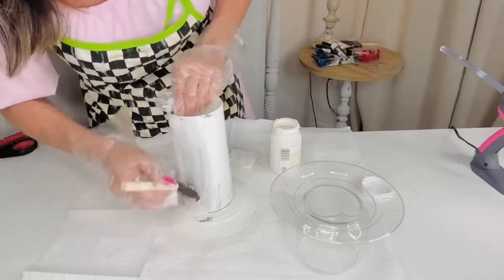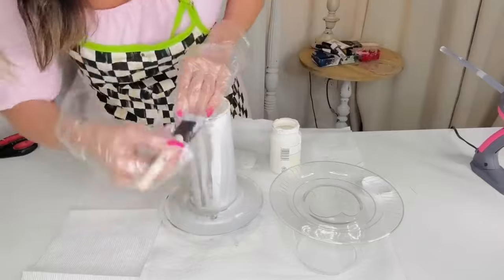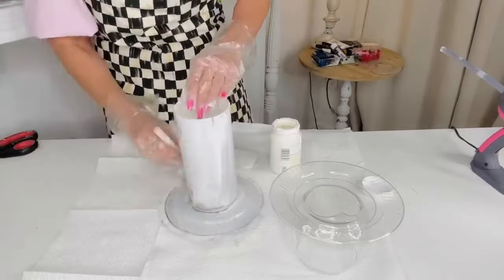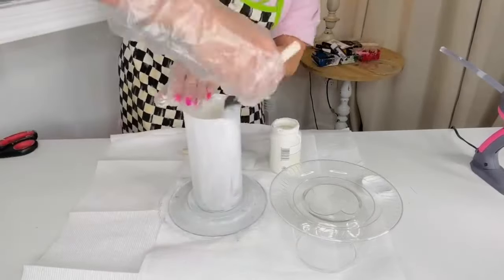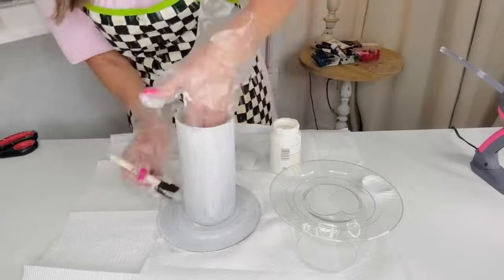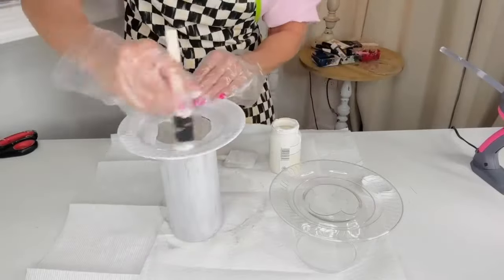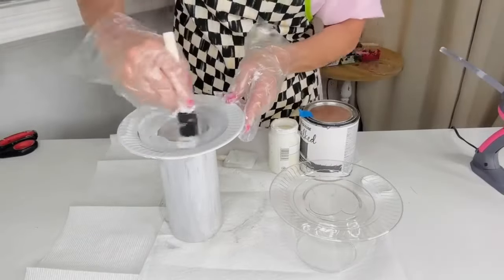I took my E6000 glue and I blinged out my boot using Dollar Tree jewels — let me know if you want to see a DIY on that! Anyway, I ran out of E6000 glue for this project, though I ordered some on Amazon today. I'm trying to restock my crafting supplies.